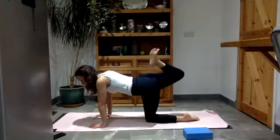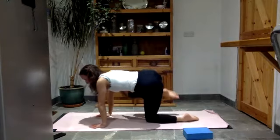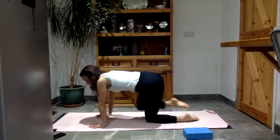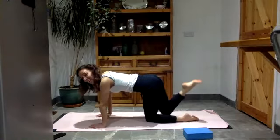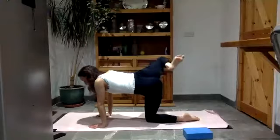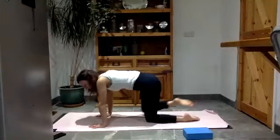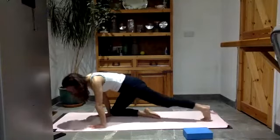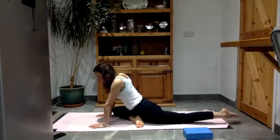Bring the heel into the bum and draw a big circle with the right knee, then take a big circle the other way. Bring your right knee to your right wrist, right foot towards the left wrist, and slide the back leg away. Hands either side of the mat.